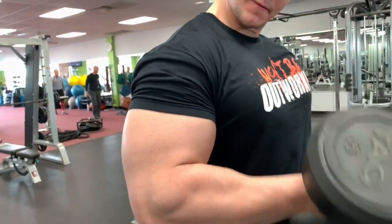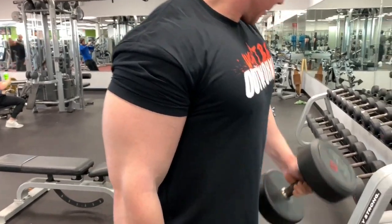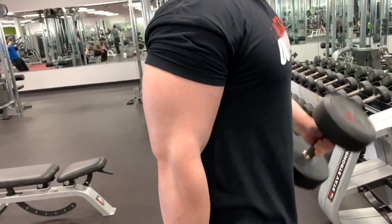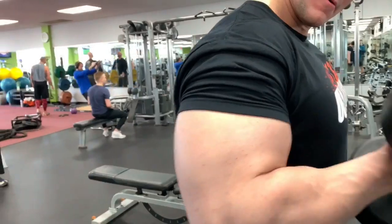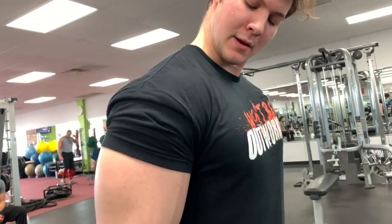You'll notice here that I'm going nice and slow and controlled, with very little body language or swinging. And if you look at my shoulder, you'll notice there's very little movement — all the motion is in the arm, curling that forearm up to the upper arm.